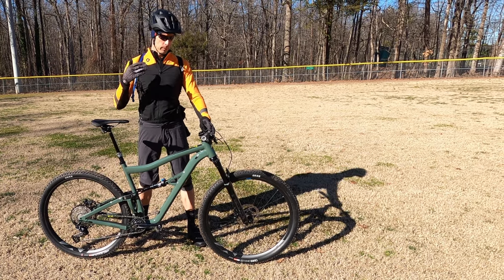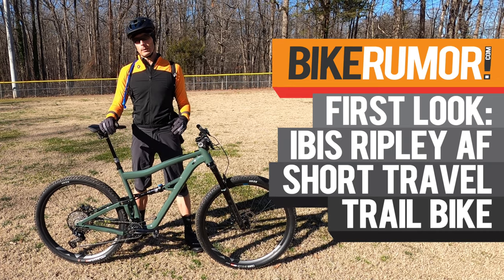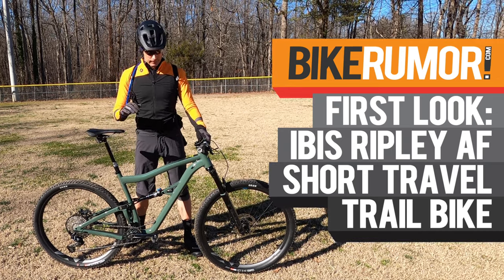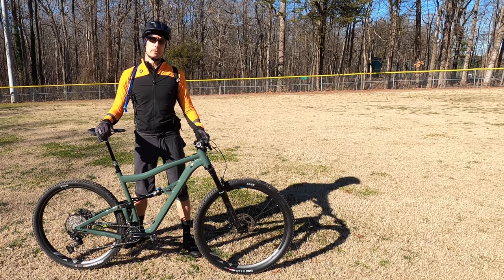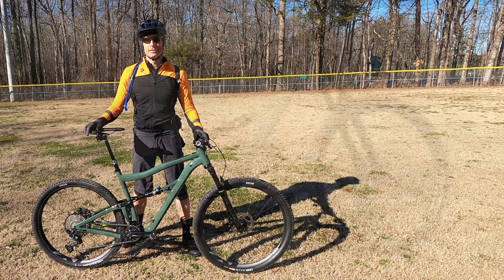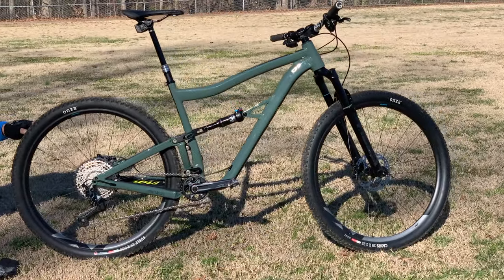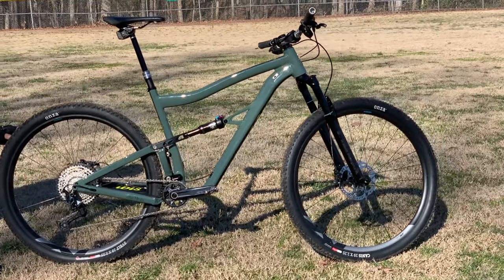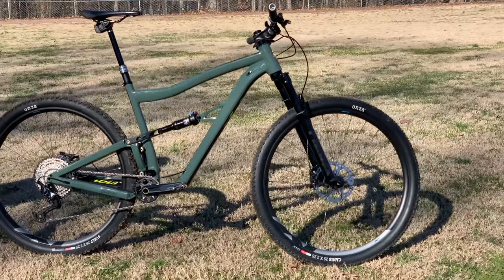What's up BikeRumor fans? I'm Tyler, and I'm here with the all-new Ripley AF. This is the alloy version of their carbon Ripley, which is their kind of long travel XC bike. Before we go out and get this thing a little bit muddy, let's take a close-up look at some of the details while it's all shiny. One quick note: this is not a stock build. We received a frameset to review and built it up with parts we're testing separately. Check out the full review on BikeRumor.com for more details about this build.